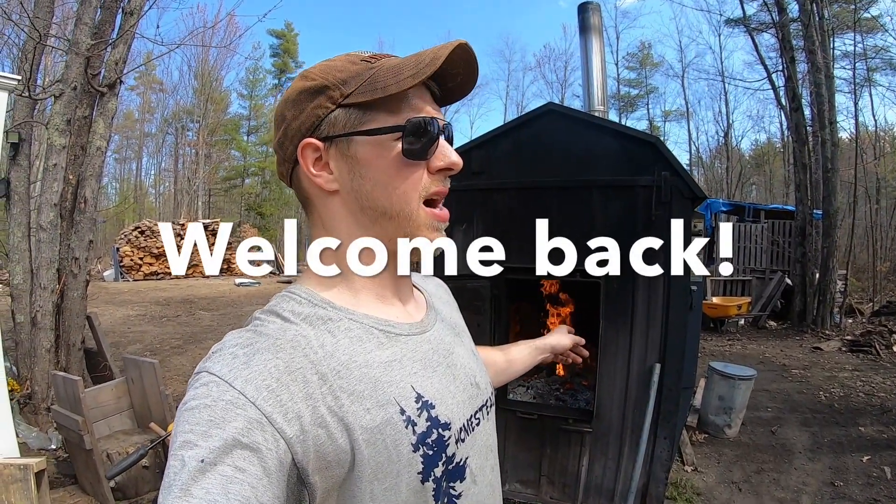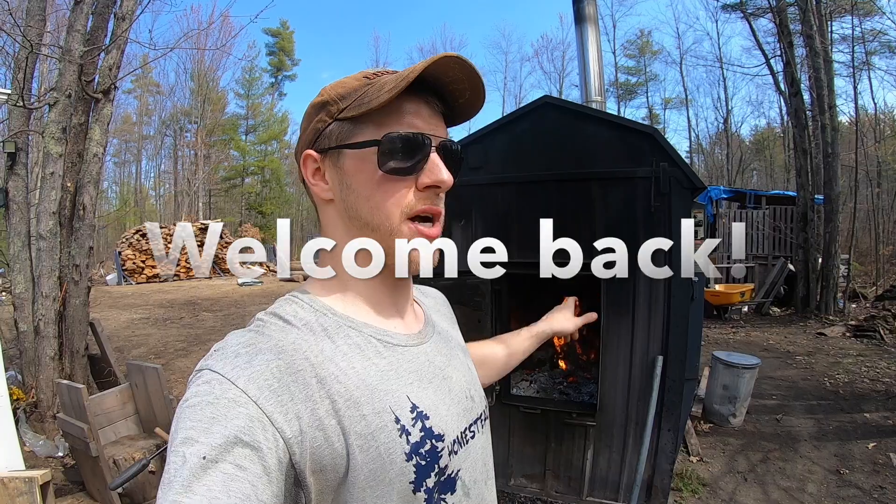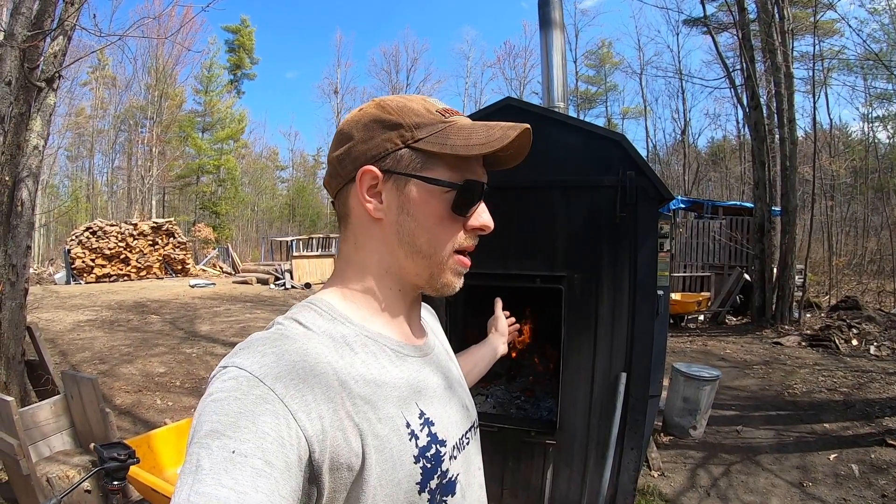Welcome back to the channel, Jay here. We're going to continue on in our outdoor wood boiler shutdown series. Today's video shout-out goes to my good buddy, moderator and good channel friend Shane. Shane is a true warrior who keeps his outdoor wood boiler — he's got the same model as me — and he runs his all year long. God bless you, pal, because I could not maintain that all year. Today's video goes to you, Shane.